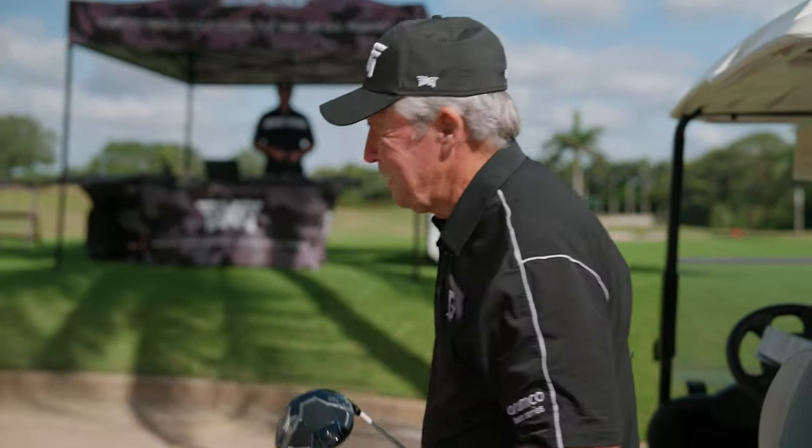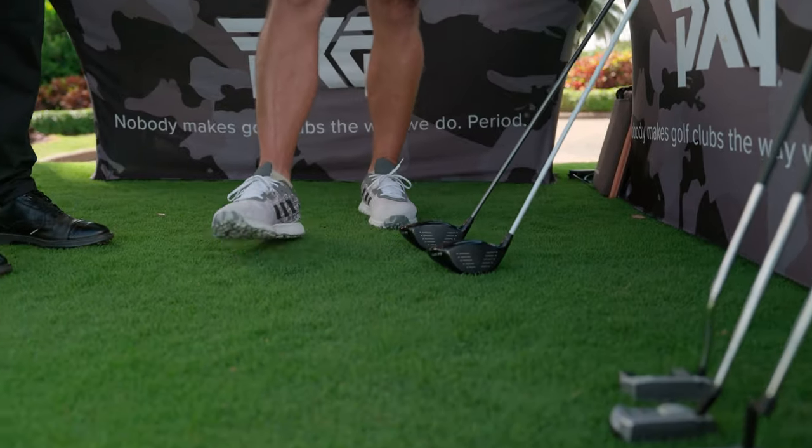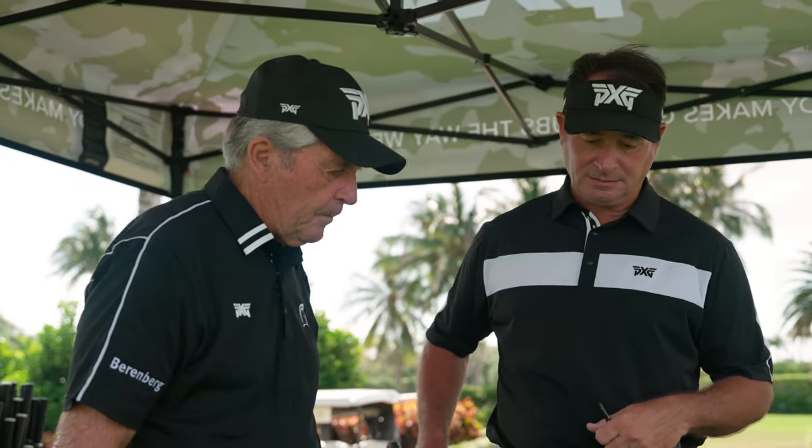I'm going to speak to Mike and see what he can do to give me that little extra. Right now the setup is our Black Ops 10.5 degree driver, we're using the Graphite Design HD5S. We've put a little extra weight — a 20 gram weight in the heel — to help with ball flight.